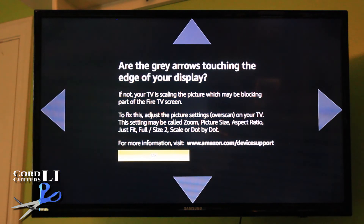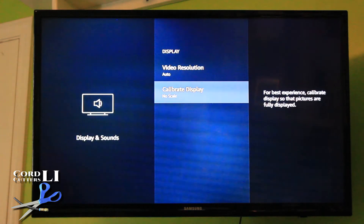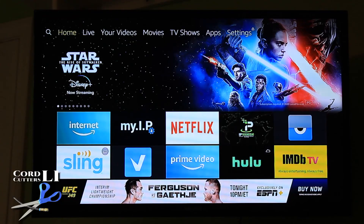Okay, so that's it. Once you're good, you can click OK, go back to the home screen, and whatever apps or programs you're watching, you can feel confident that the screen is going to be full size and you won't lose anything off the edges. Thanks for watching.